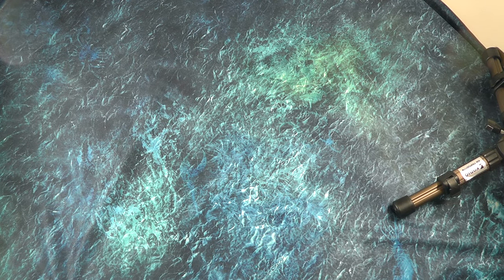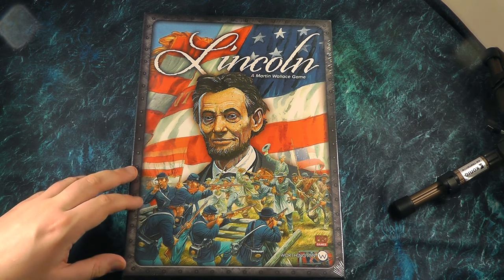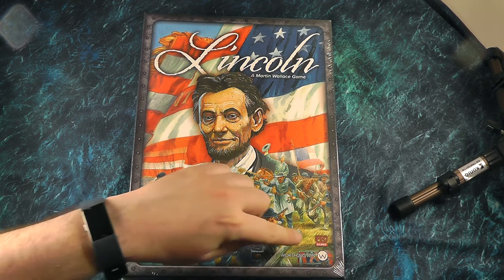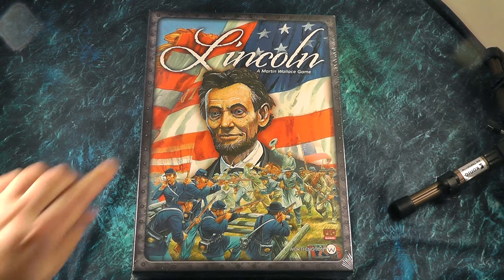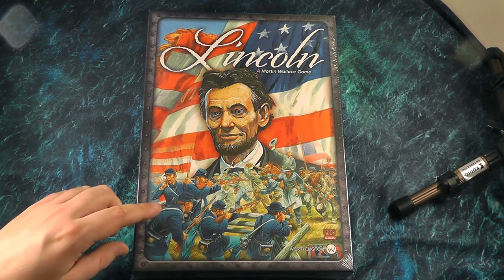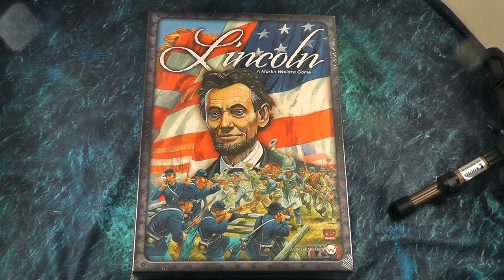Good afternoon and welcome to another unboxing video. Today we're going to be looking at Lincoln, which is a two-player war game by Martin Wallace, published by PSC Games. This version here is actually the Kickstarter version that I picked up for not a lot of money, so I was quite pleased about that. You can see the box — we've got the very man himself front and centre, and then we've got soldiers from the two sides, the Unionists and the Confederacy, because it's based on the American Civil War.